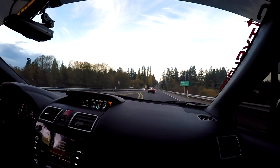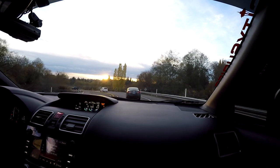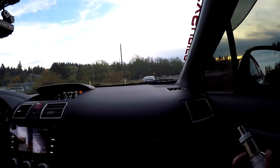Nice little acceleration from like 20 miles an hour. I'll pull up on the freeway and do another log where we did it last time. You can do a log just in case, and we'll compare it on the virtual dyno to the last one. See if it says there's any difference.